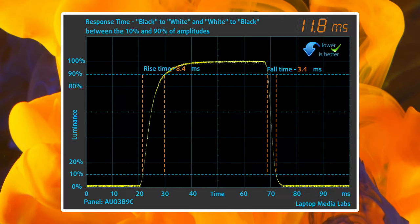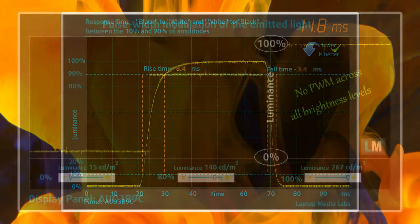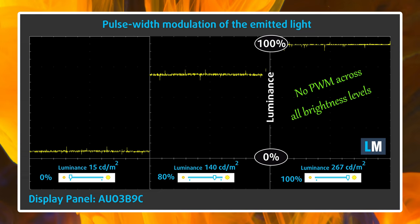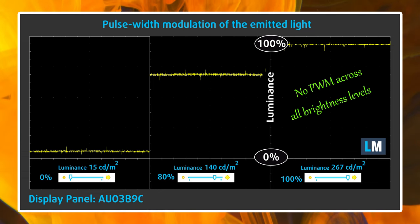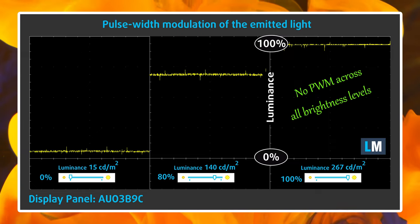On the other hand, the panel has a relatively fast response time of just 11.8 milliseconds and shows 0 PWM usage across all brightness levels. We'll have our display profiles linked in the description below and in the upper right corner.